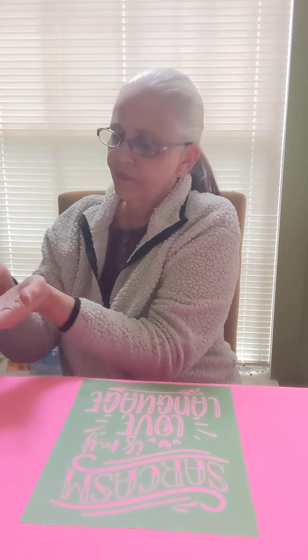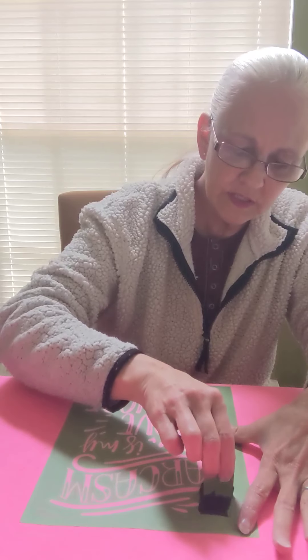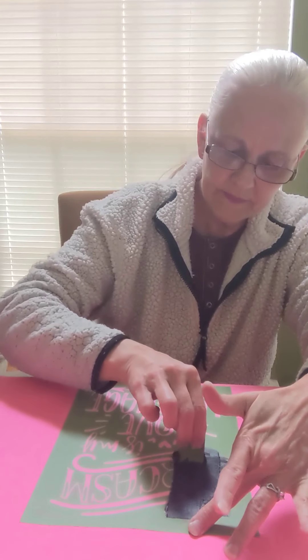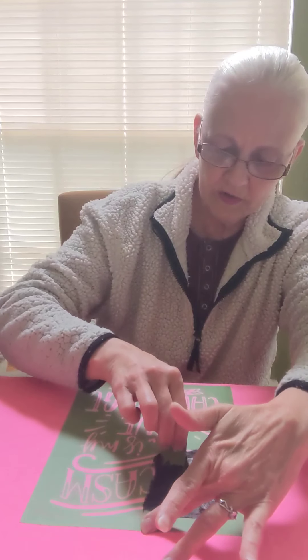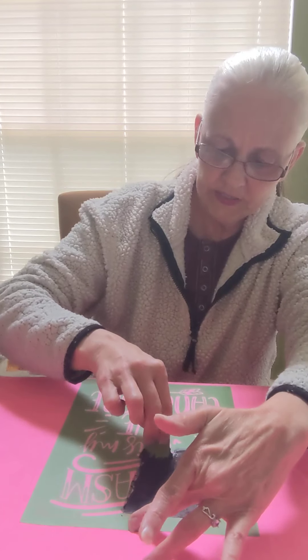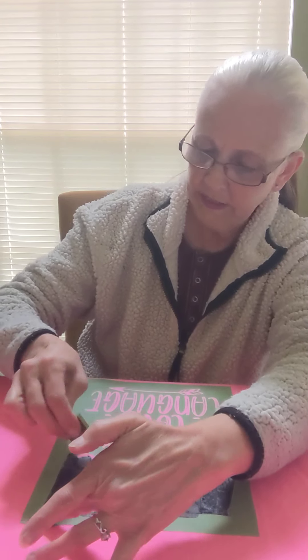I'm going to get a big blob of ink and carefully move it over. We're just going to do this top section that says 'sarcasm' and the little lines that go with it. You don't have to push very hard, and you don't want to continually go over the same spot over and over again because you can actually make the ink bleed under the stencil if you do too much. I'm just carefully going over it to get my ink where I need it to be.